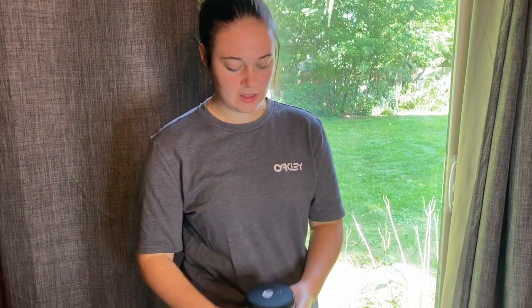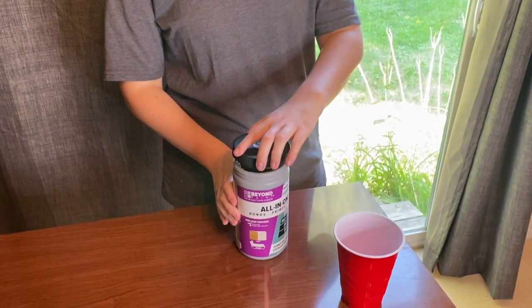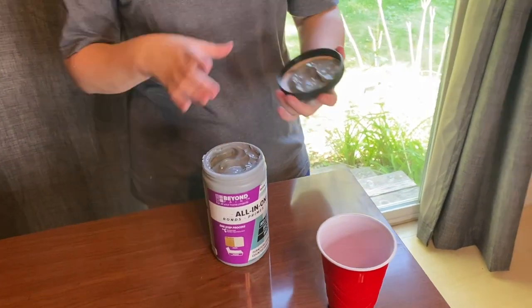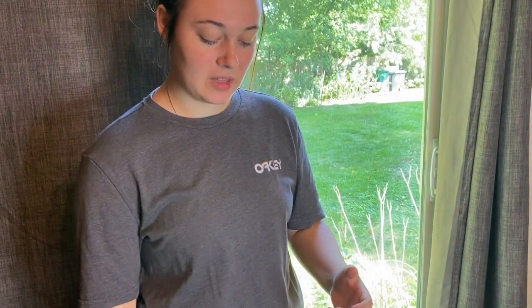We're opening this up and getting ready to use it. This paint is a little bit thicker than I'm used to. Usually when I use thicker paints I'll add water, but for Beyond Paint it says not to because it has that priming and top coat component to it — it just screws it up. So we're not going to add water and we're going to paint it at this thick consistency.